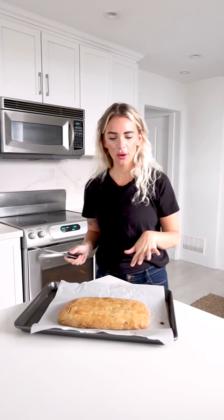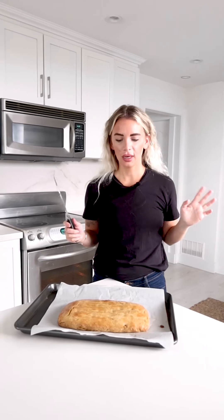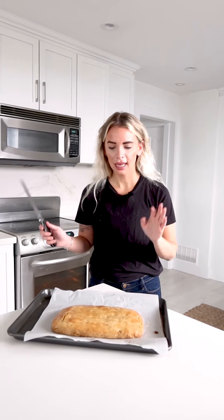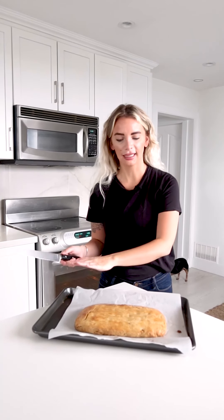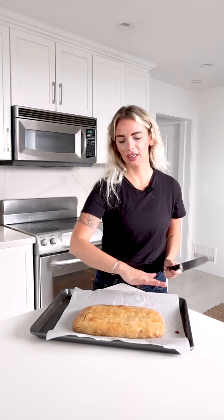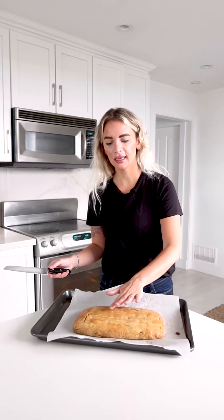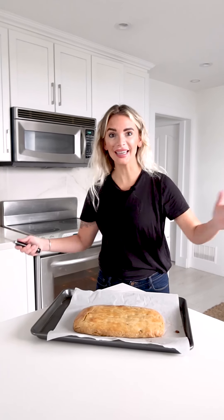We've taken out our loaf — I'll call it a loaf for now because it's not biscotti just yet. It took about 25 minutes at 350 in my oven, but it could take up to 30 or even longer. You're looking for a nice light golden brown color. The egg wash gives it a nice shine on top. Let it rest about 15 minutes — you want it cool enough to cut. It will feel a little soft still because we still have to bake it again.